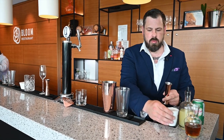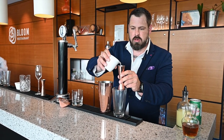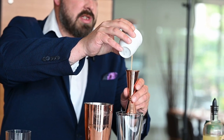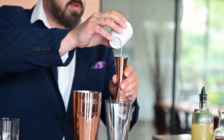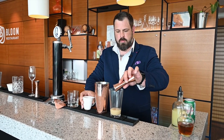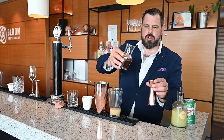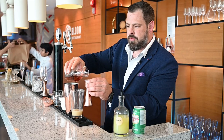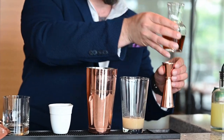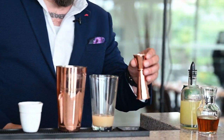In our mixing glass we're gonna put one and a half ounces of pear nectar — this is pear puree let out with 50% water. This is our spiced ginger syrup, so it's clove, cinnamon, star anise, and fresh ginger. It's half an ounce.